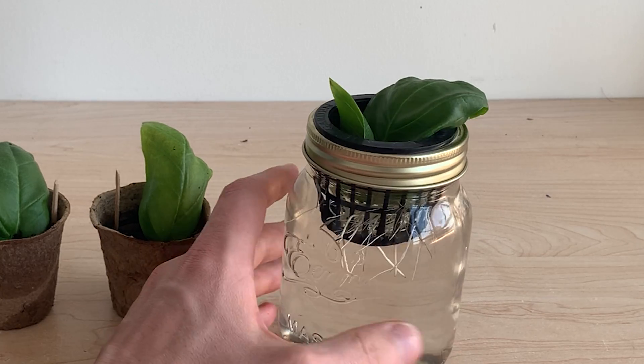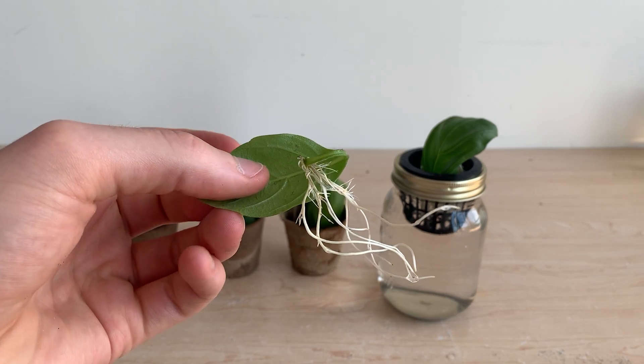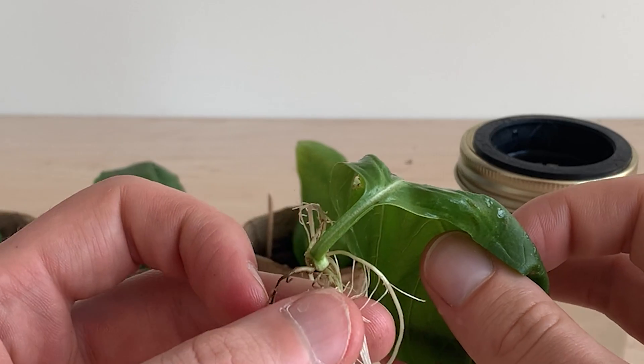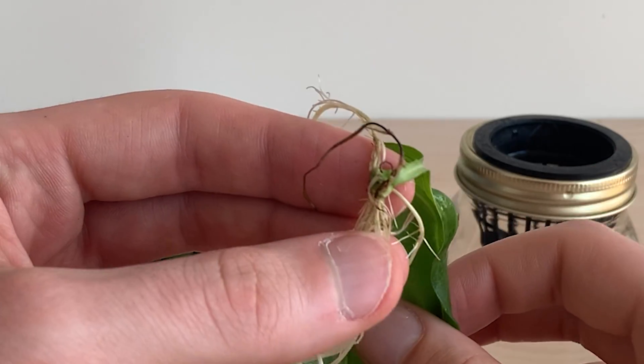Our hydroponic leaves have shown tremendous root growth in this time. Both plants have developed pretty elaborate root structures and the leaves look to be in good shape. There aren't however any signs of new structural growth or a new stem emerging.